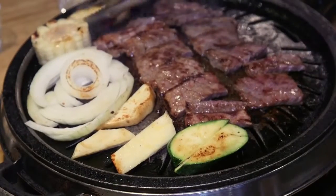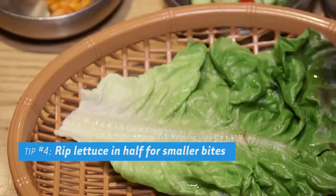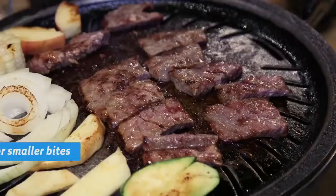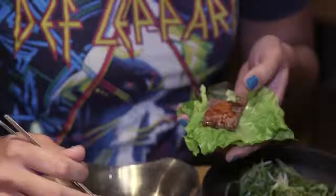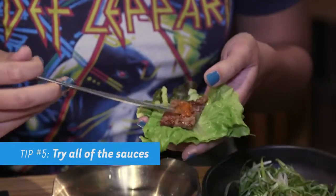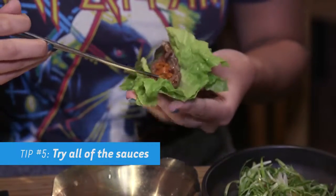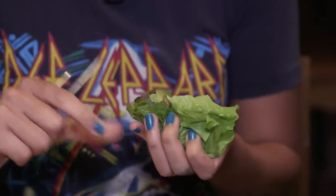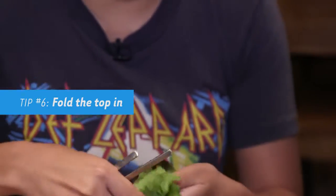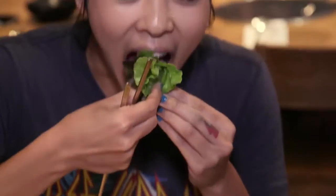Take one of these red leaf lettuce — you can use the whole leaf, I like to cut it in half. You want to take one of the meat, take a little scoop of this soybean sauce, which has a lot of awesome umami flavor, and maybe a little dip of this anchovy sauce too. Whatever sauces they give you, you can try all of them. And then you want to wrap it like a meat taco and stuff it in your mouth.